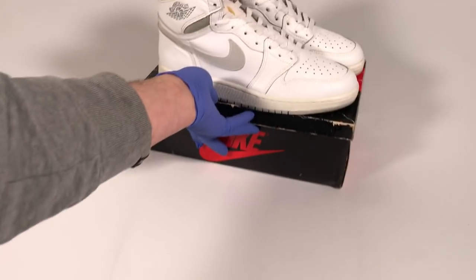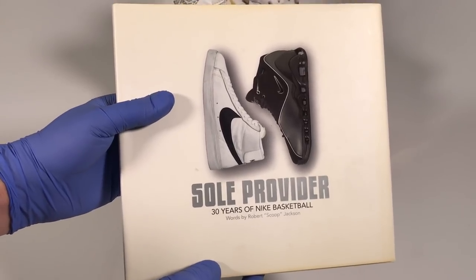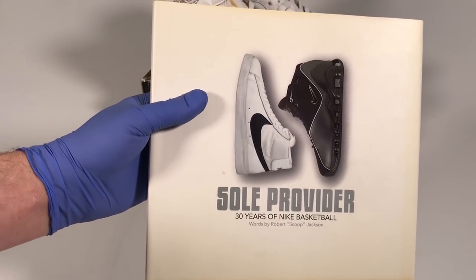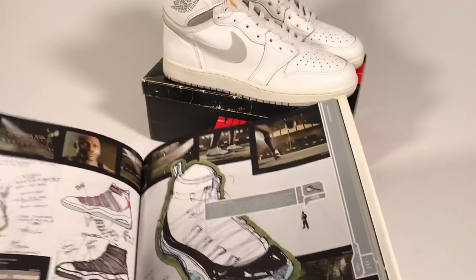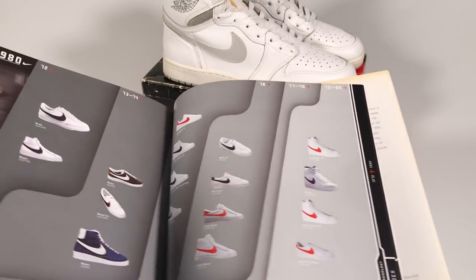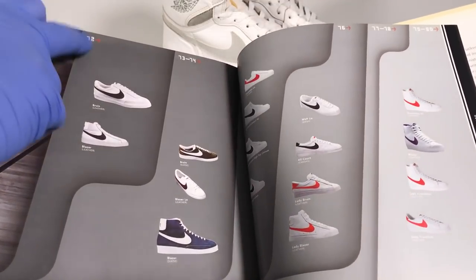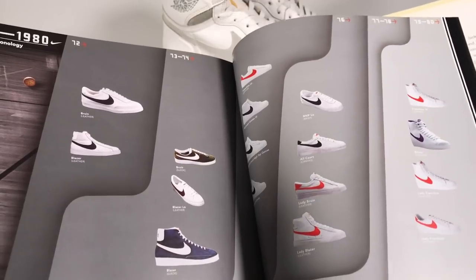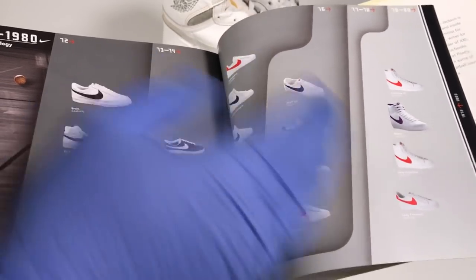I want to move the shoes out of the way and show you this book that I've brought out in a few videos before. It's called Soul Provider by Scoop Jackson. It came out in the early 2000s — actually when it originally came out I was in law school and I used to read this book underneath my desk during classes. My favorite part is the index at the end, which goes year by year through all the different Nike basketball shoes. Here you can see the 70s starting in 1972 with the first low-top basketball shoe, the Nike Bruin, and then the first high-top basketball shoe, the Nike Blazer.